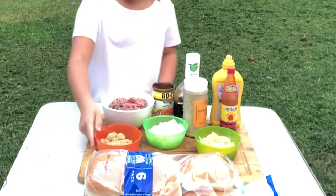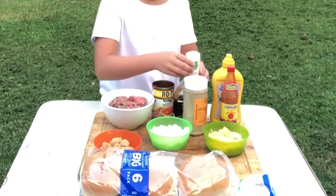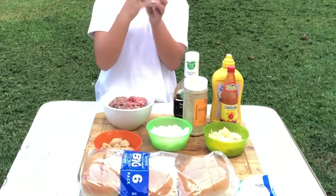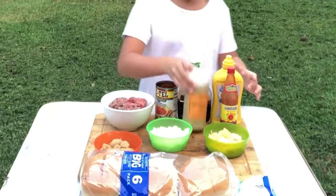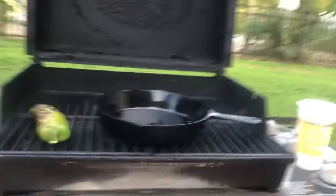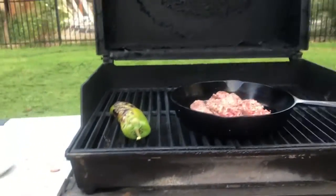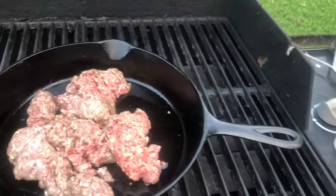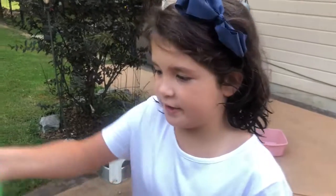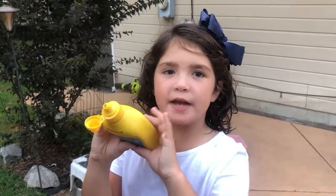All right, Addie, what do we need? Some ground beef — about a pound of ground beef — barbecue sauce, Rotel. Very simple. First thing, add the ground beef, add the chopped onions, and you can also add the Rotel. There you go. Add the mustard.